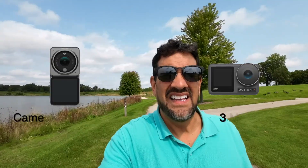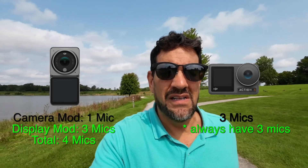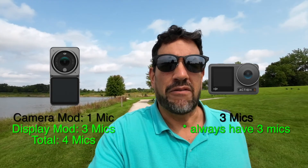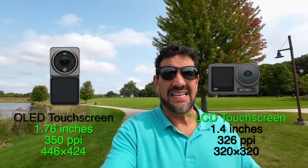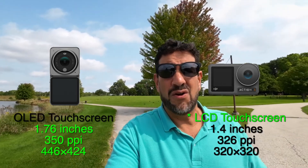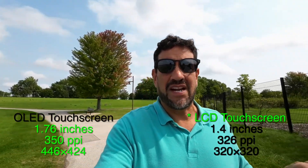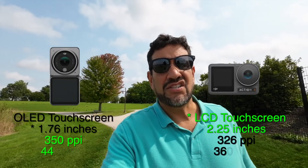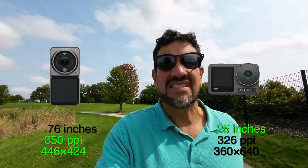Both can shoot horizontal and vertical video, so if you want to do YouTube Shorts or TikTok, you're covered. The DJI Action 2 has 4 microphones; if you have the second display module, the Action 3 has 3 microphones. The Action 3 is supposed to do a little better with wind. The back screen on the Action 3 is LCD, and on the Action 2 it's OLED. The Action 3 screen is 2.25 inches versus 1.79 inches on the Action 2, so it is bigger on the Action 3.